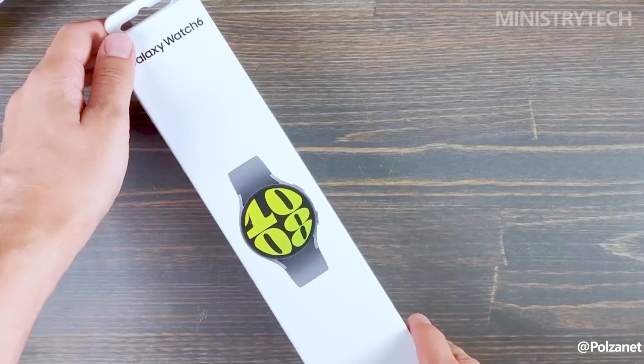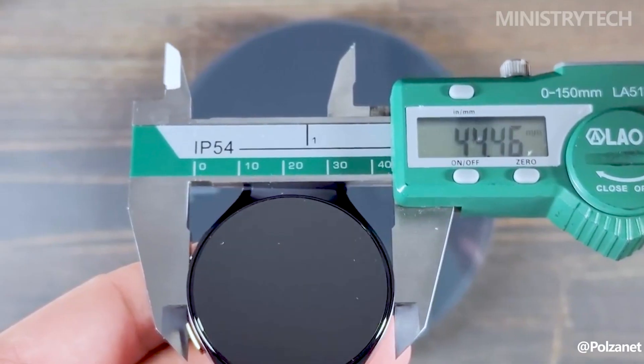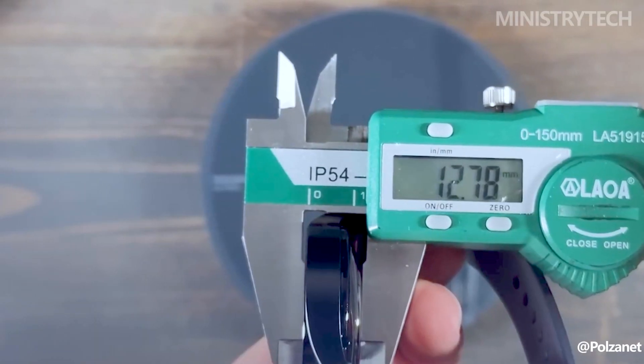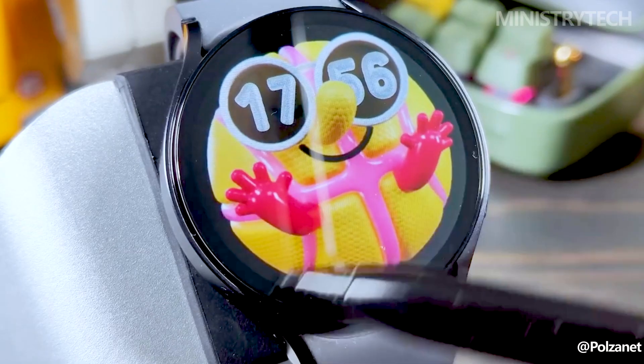The Samsung Galaxy Watch 6, on the other hand, is better suited for people with smaller wrists because of its smaller dimensions of 38.8 x 40.4 x 9.0 millimeters and lighter weight of 28.7 grams. Additionally, the Galaxy Watch 6 has a more upscale and modern appearance.